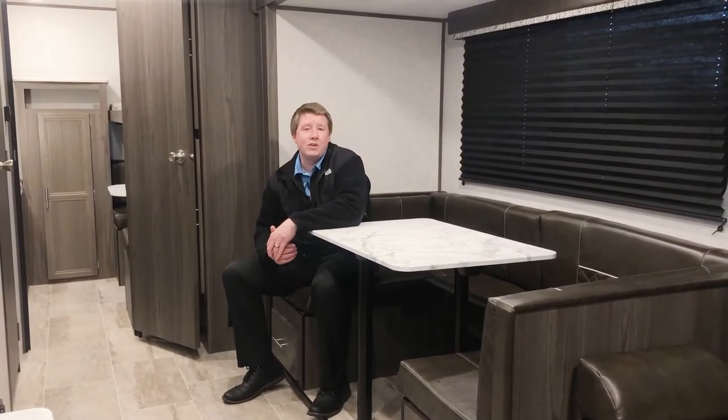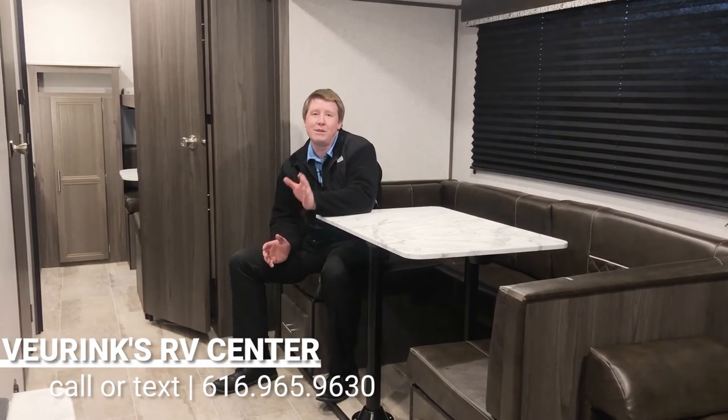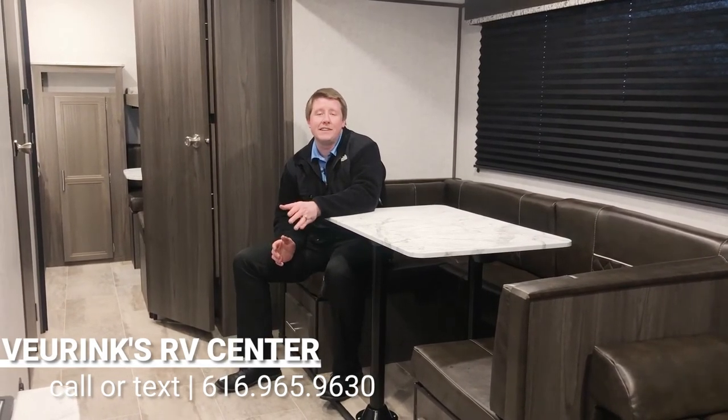Thanks again for joining me on the tour of the all-new Kodiak Ultralight 283BHSL. If you have any questions at any time, feel free to call or text me — my number is 616-965-9605. I wasn't able to go over every key feature this camper has to offer, there are plenty more, so please don't hesitate to ask. I look forward to getting you guys camping.